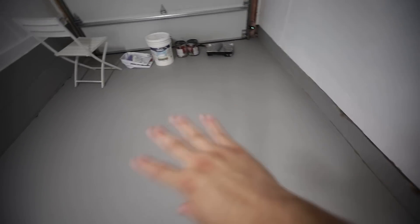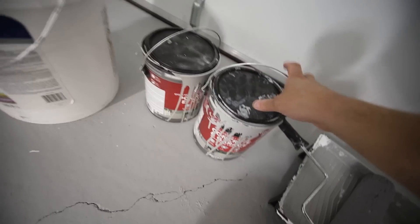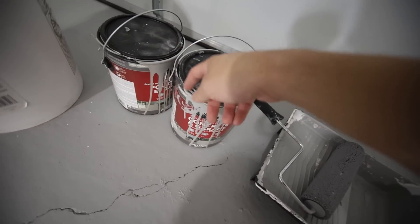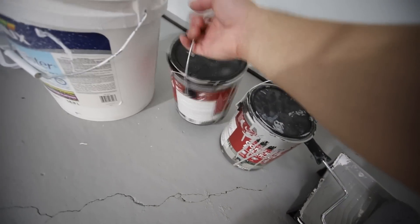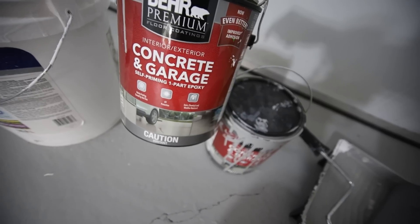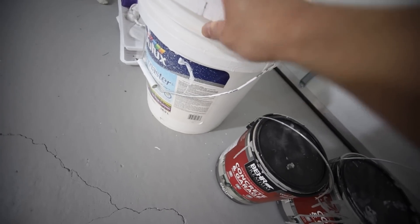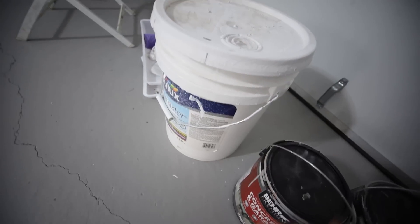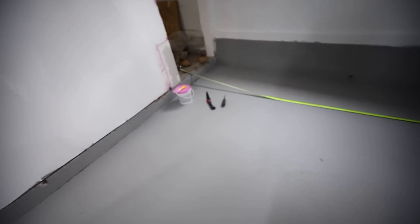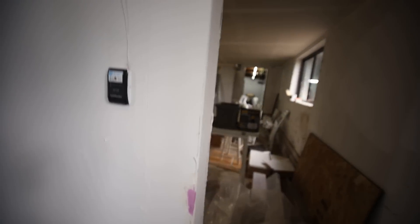This is what I used — I have half a can left, so realistically I only used a can and a half. This is Bare Premium concrete and garage self-priming one-part epoxy paint. For the white walls I just used typical white paint that I can buy in bulk, and it was cheap enough. It was definitely a lot of work, and wasn't as fun doing that while coughing my head off at the same time. Anyway guys, now let's talk about the electrical.